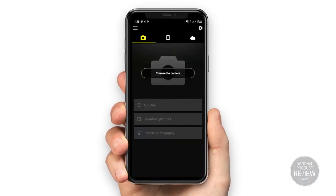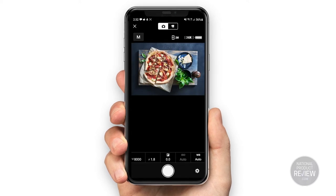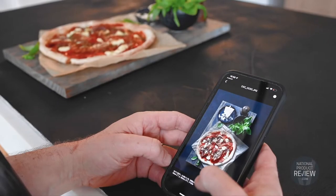Tip number nine is about pairing your smartphone to Nikon's Snapbridge app for when the camera is too high to reach. Use the Snapbridge app to set up remote photography with live view.